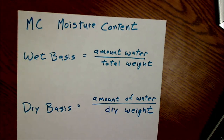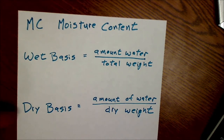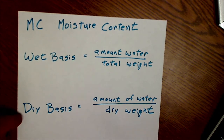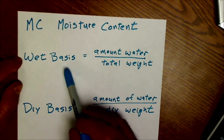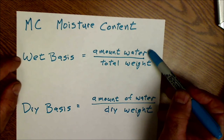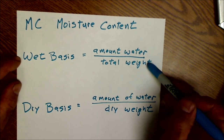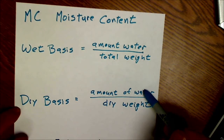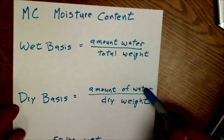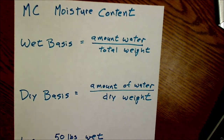Calculating moisture content — there are actually two ways to do it. One way is a wet basis, and the other way is a dry basis. If you're not comparing apples to apples, they're really going to give you very different results. The wet basis is the total amount of water in the sample divided by the total weight, and this will always be between zero and 100%. The dry basis method is the amount of water in the sample divided by the dry weight.